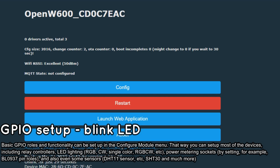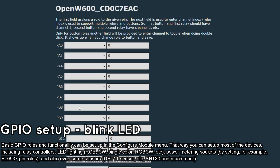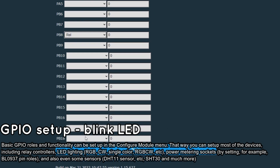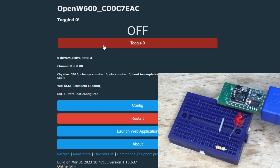OpenBECON is now flashed to your board and paired with your Wi-Fi. Now it's time to set up the LED. Go to the Configure Module tab, select the GPIO you have chosen for the LED, and choose the LED or relay role. OpenBECON will automatically show a button on its main panel to control the LED. You can also script LED behavior and control it via HTTP command, via the Tasmota control application, and also via MQTT.